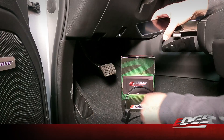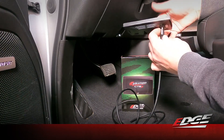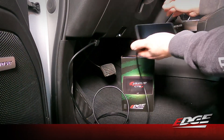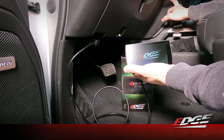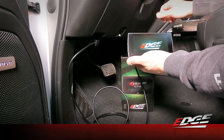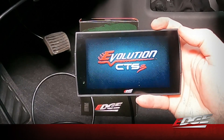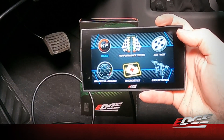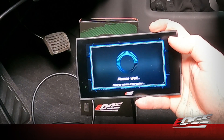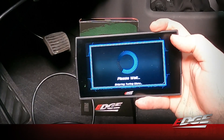We've updated the device and delivered the files we need for this particular truck. We're going to go ahead and connect it back into our OBD port, then power up the truck again without starting the engine — pressing and holding that start button. The truck is powered up. We're going back into that tuning menu. It's just going to get the vehicle information again to make sure we're plugging back into the same truck. We already updated, so we're going to skip that prompt.